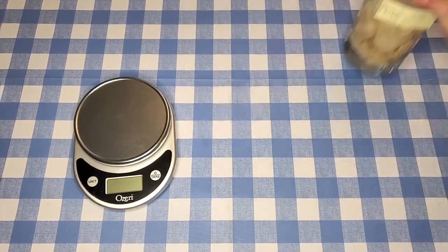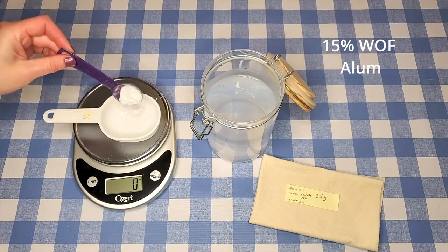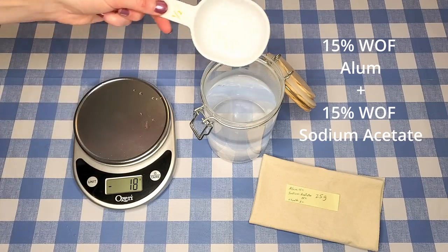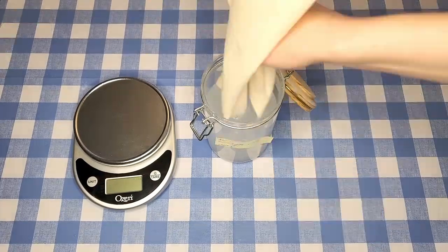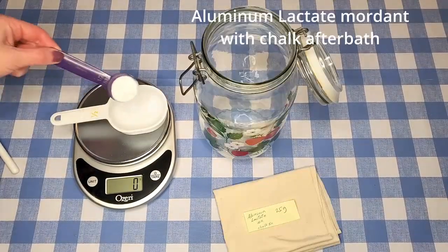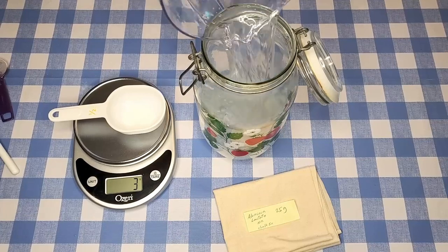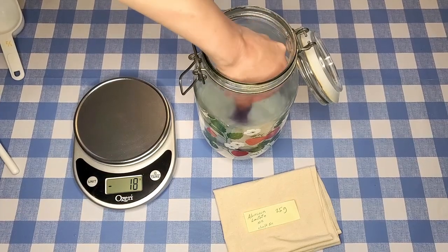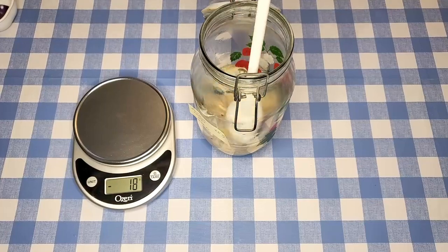Next up is the combination of alum and sodium acetate — I measured out 15% of the weight of fibers in both ingredients and dissolved them together in hot water. These two combined are actually supposed to create aluminum acetate, so we'll see if we get the same results as aluminum acetate alone. Next is aluminum lactate — this is an exciting newer mordant that many people aren't aware of yet. What's really cool is it's made from renewable materials, through the fermentation of byproducts of the sugar and starch industries, and supposedly it works as well as aluminum acetate on cellulose fibers.